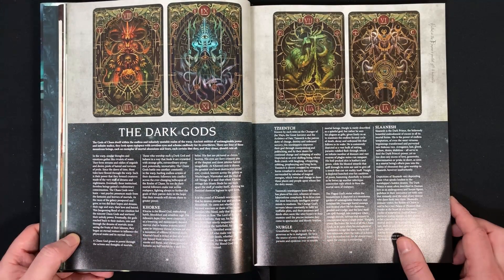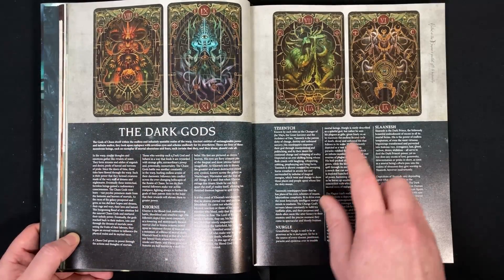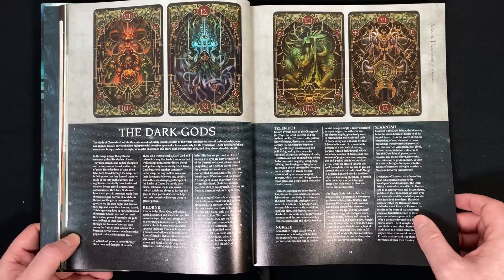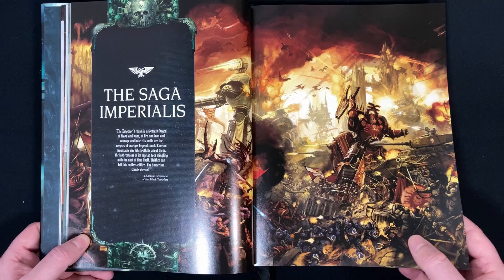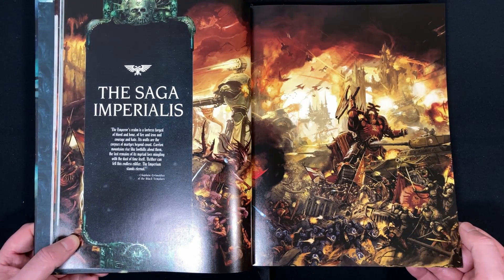And then we have the gods — creepy gods. I want these cards; I think they should just release these as big prints. Of course, the four dark gods. So here we go into the storyline — Saga Imperialis — with some very, very nice art.